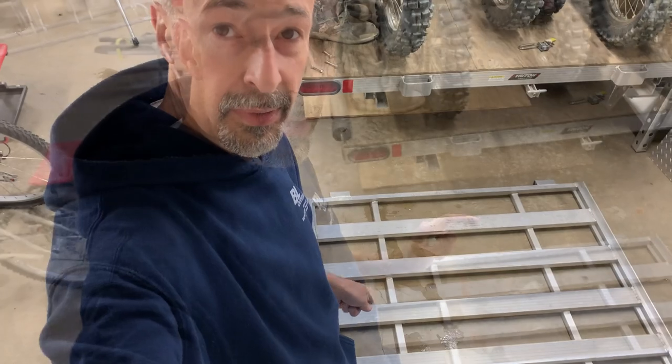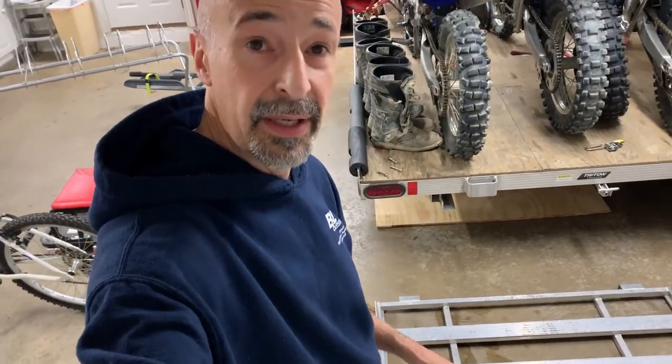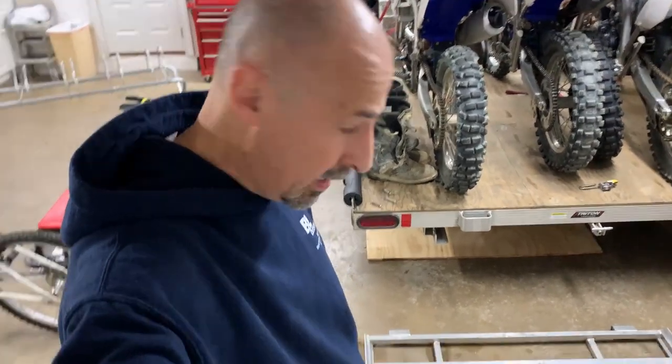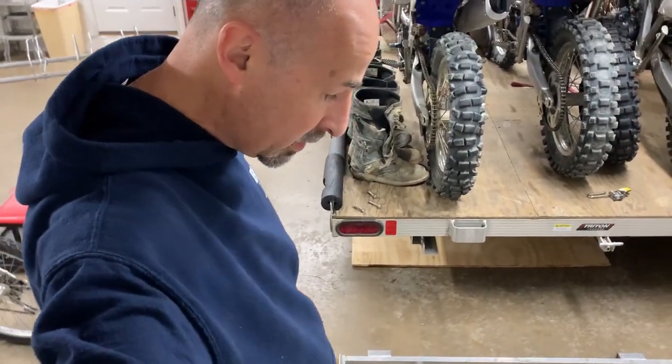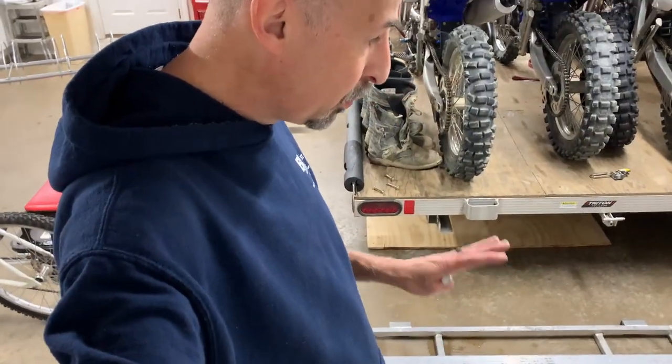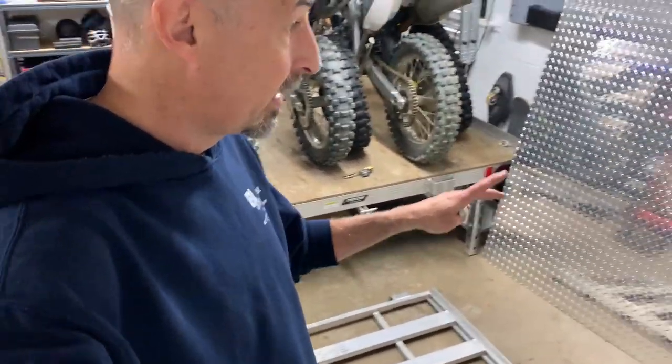Hey guys, welcome back to RMA Garage. In this video we are going to be working on my trailer. There's nothing wrong with my trailer, but since we've used it for a while we've noticed one little pet peeve — with the ramp. When I go to step on this ramp, I got to be careful. I got to make sure that I step on one of the slats, because these spaces between the slats I can get my foot through.